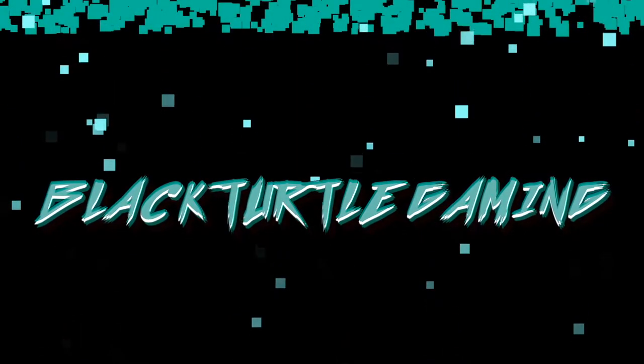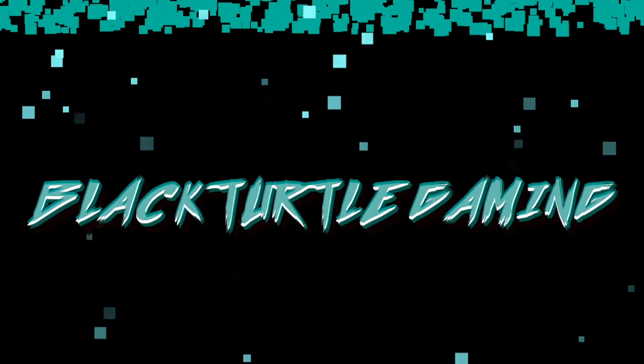Yeah, I'm wearing the same shirt as the last video, but I don't care. Actually, I don't know if this will be the next video. All right guys, what is up, welcome to Black Turtle Gaming!